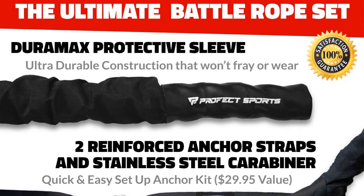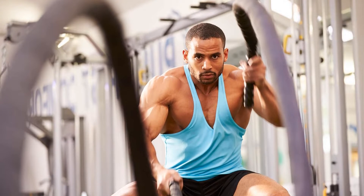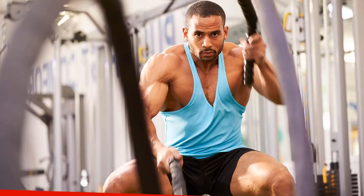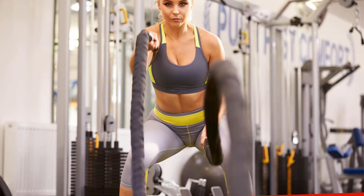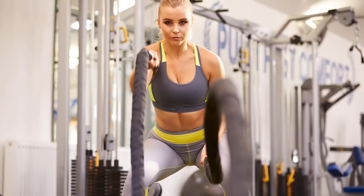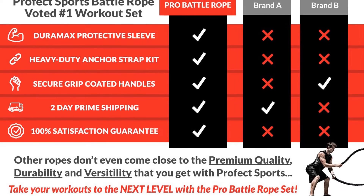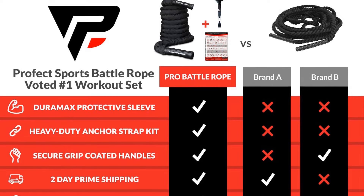This set comes with two reinforced nylon anchor straps, a stainless steel carabiner to easily set up shop anywhere, and a foldable poster with 30 exercises. The pro battle ropes set delivers a core-burning workout, equipped with long coated handles to protect your hands and provide a comfortable, secure grip. These battle ropes are offered in a range of sizes and lengths — choose from a 1.5, 2, or 2.5-inch diameter rope, and for length, choose 30, 40, or a 50-foot long rope.